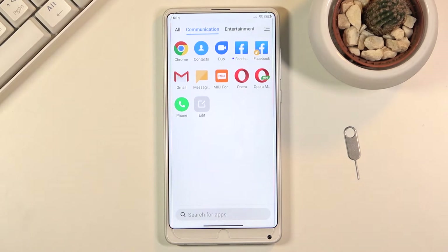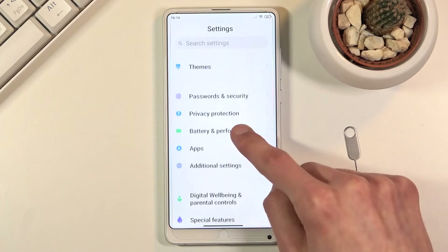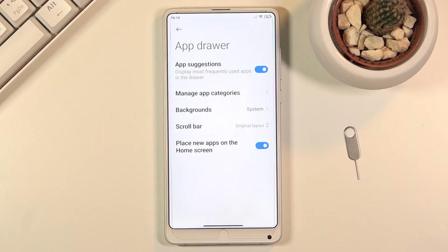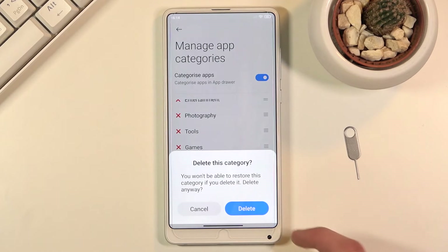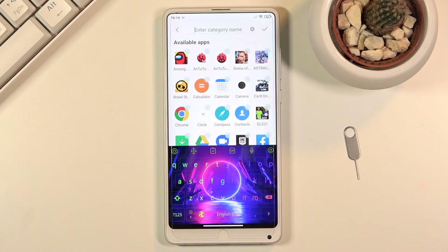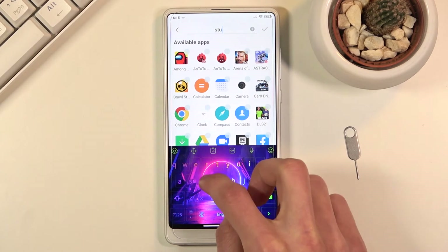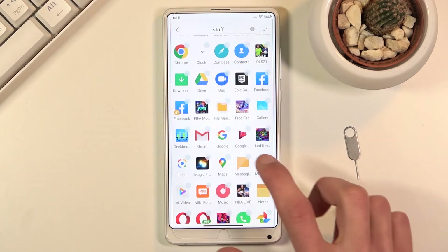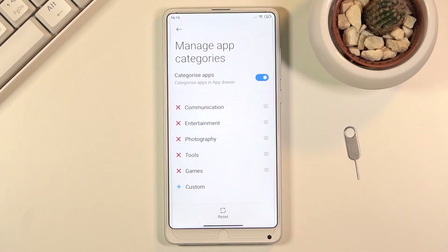What you can do is go into the settings from here, go into the home screen section, app drawer, then manage app categories. You can simply remove categories you don't want, or create your own custom ones by typing in a name and then selecting the apps you want in there. Tap the check mark and you've created your category.